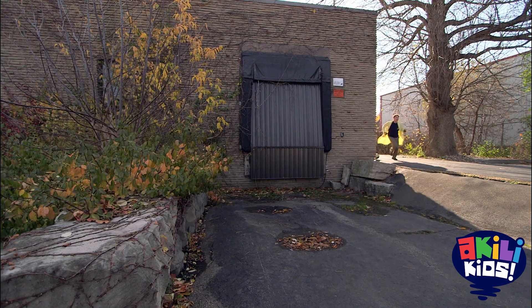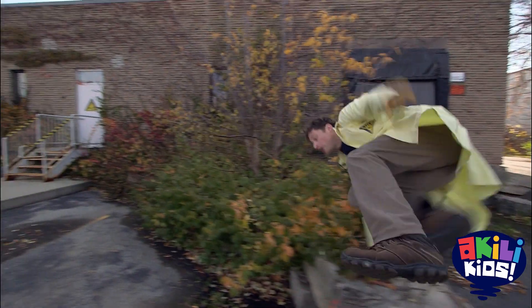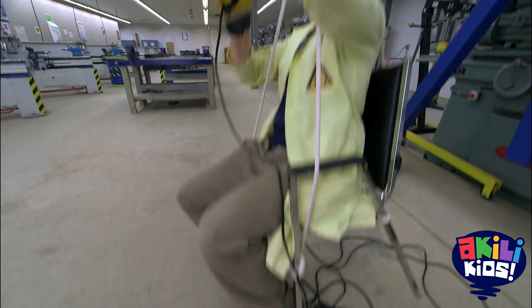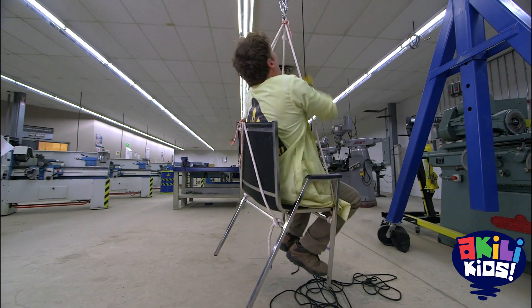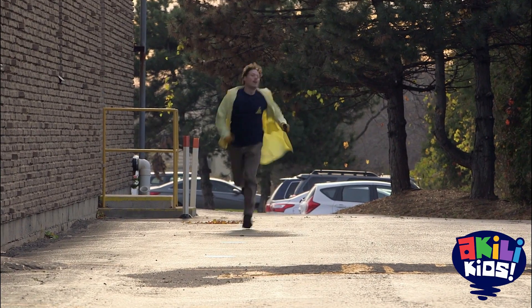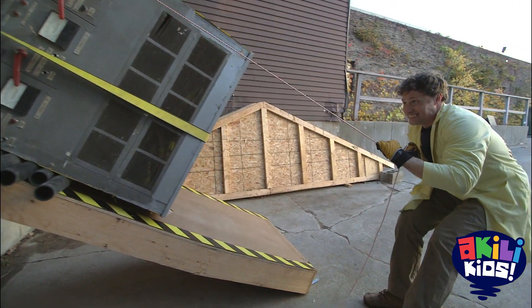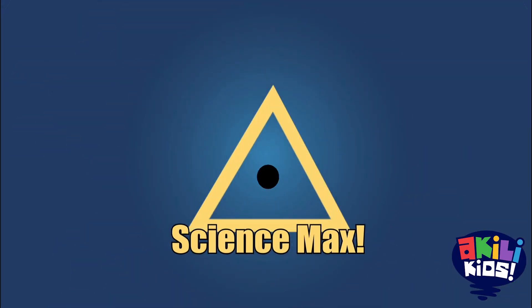Science Max! What good is science if you can't use it to give you super strength? I try to do just that on this episode of Science Max: lifting more, rolling more, and a whole lot of running. Simple Machines, today on Science Max, experiment at large.